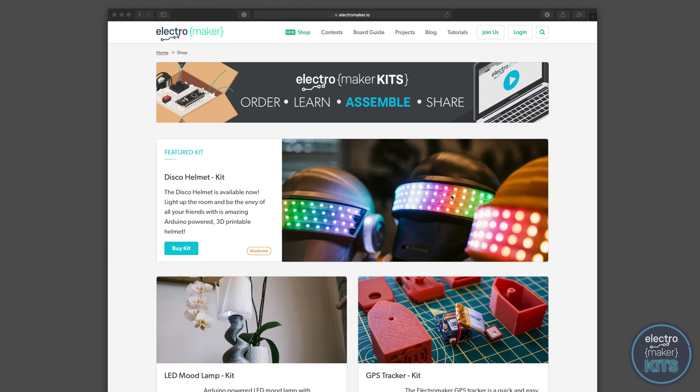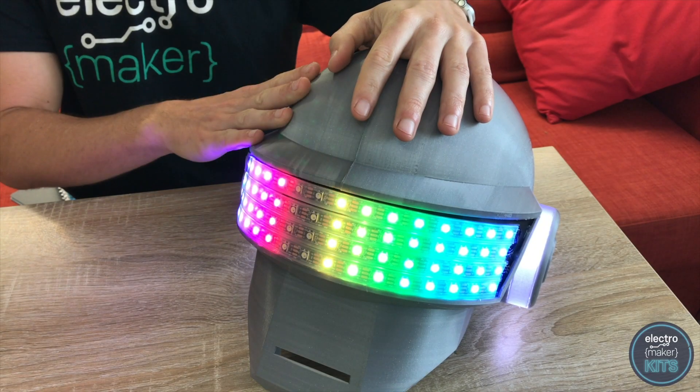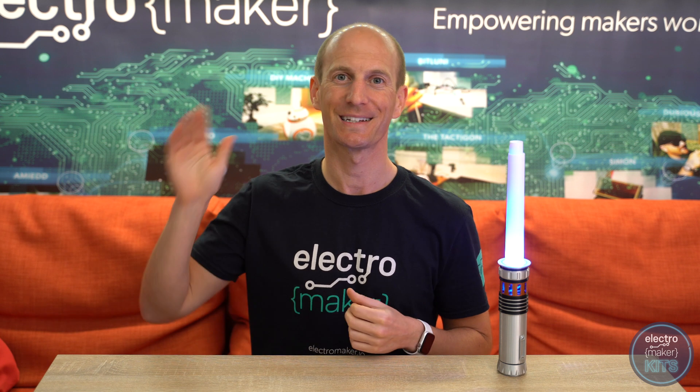If you want to build your own lightsaber, then you can order a kit from Electromaker which will include all of the electronic components that you need. Follow the link up there or have a look in the description below. And don't forget to take a look at the other kits available over on Electromaker.io, such as this cool disco helmet. That's it from me today, until next time, ciao for now.